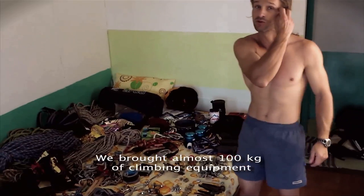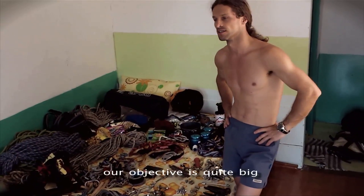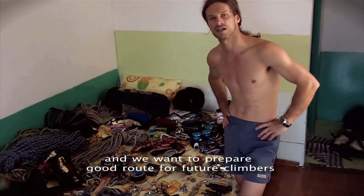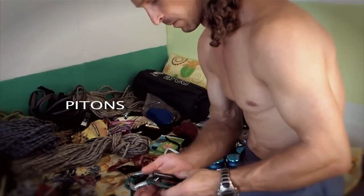Przede wszystkim przywieźliśmy tutaj sporo sprzętu dalszej kuracji, ponieważ wiemy, że ściana jest wielka i chcemy przygotować protekcję dla wspinaczy, którzy będą się wspinać w przyszłości po nas. Haki.